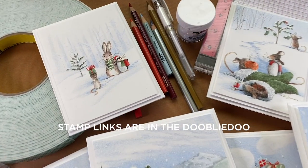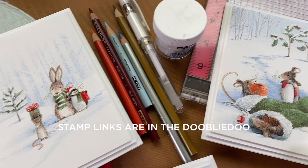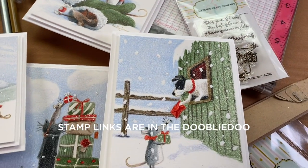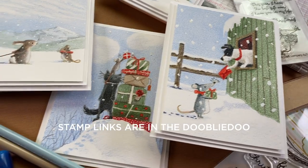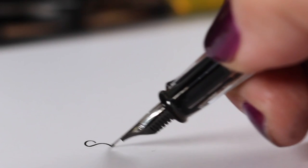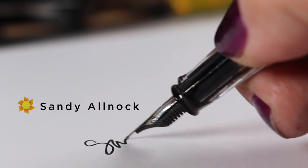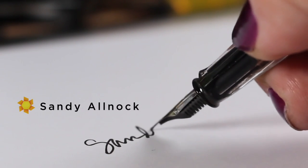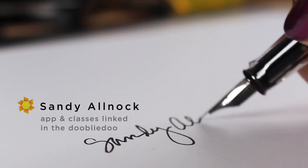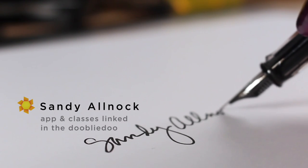All of these cards were so much fun to make. If you let yourself think outside the box, it's really amazing the kinds of work you can create. Thank you so much for joining me — I'll see you again next week. Take care, have an awesome weekend, and go create something every day!